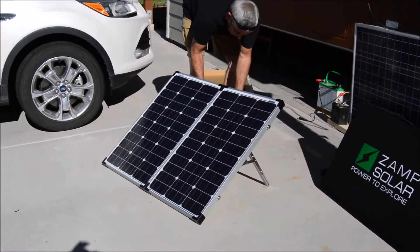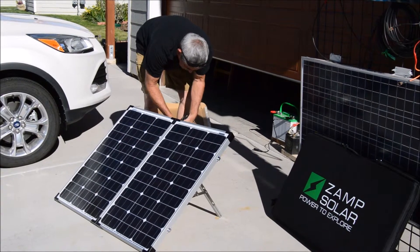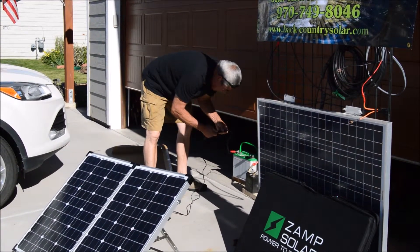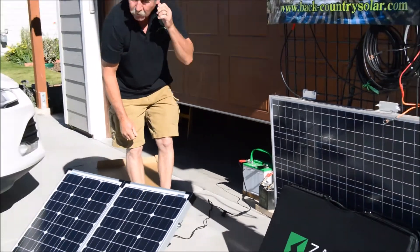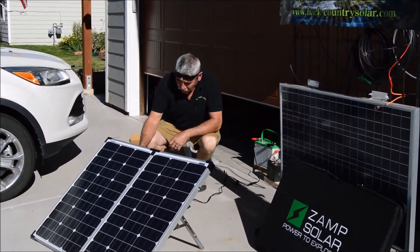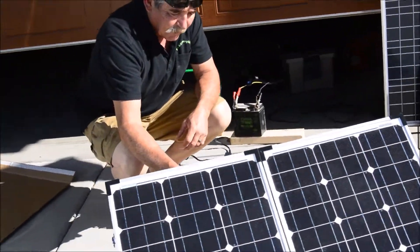One of the uses we're going to do today is show you how to charge other batteries when needed. These are great for running on your RVs to maintain your batteries, but at times we find that we have other batteries that need attention or charging. On this particular panel, you can change and read the amps. We're getting 4.4 amps right now.